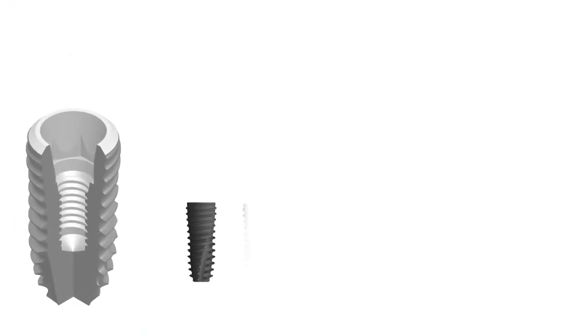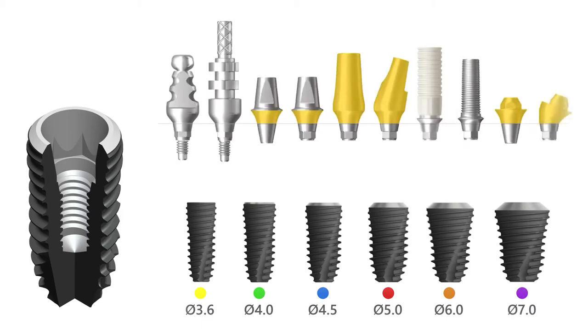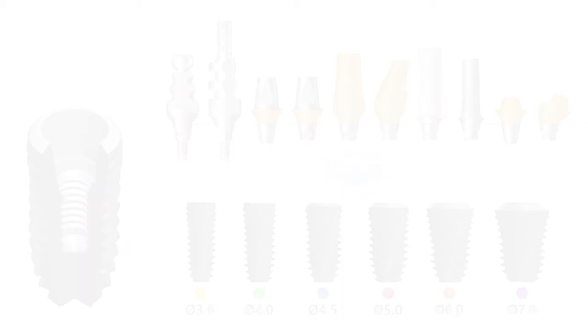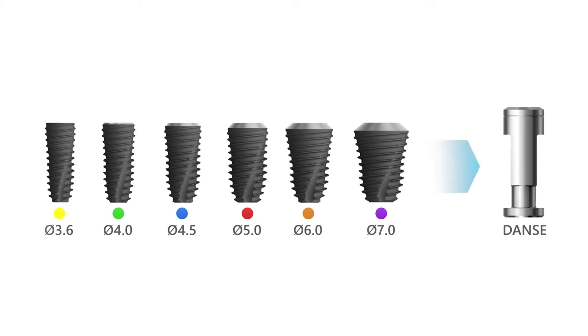The implant interface is common across all lengths and diameters of the implants in the SuperLine2 product line, so the restorative clinician can be confident that all impression and prosthetic components will fit into each implant, no matter the implant size. In addition, there is only one implant analog to choose from the catalog, which is universal and is used for all implants in the entire SuperLine2 product lineup.